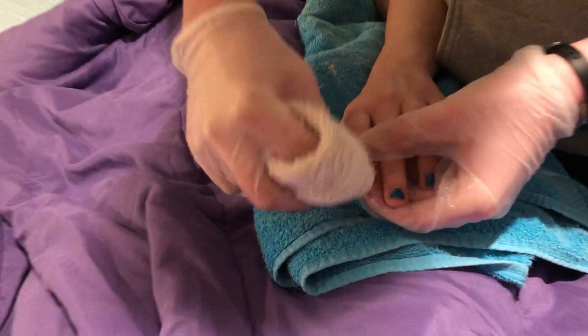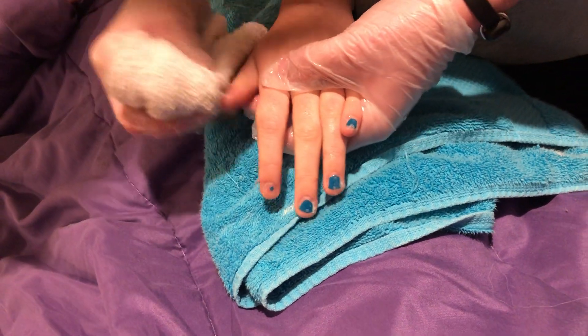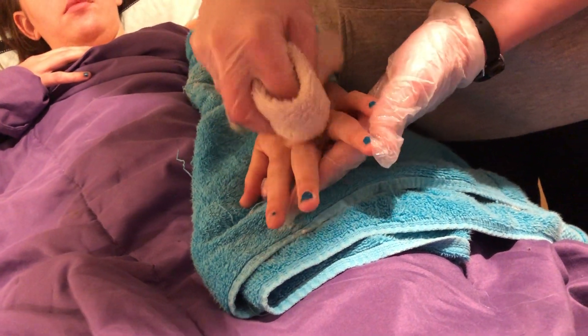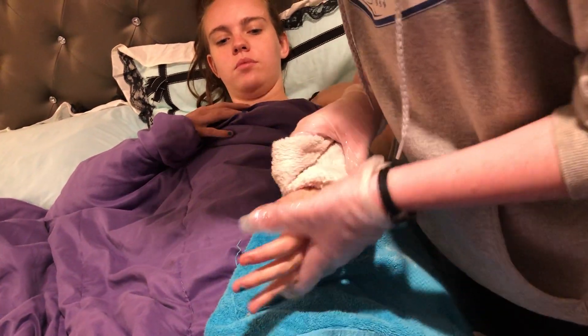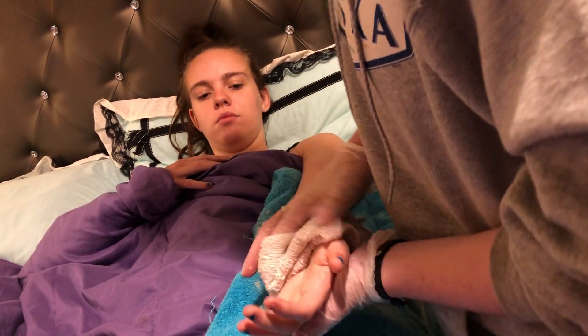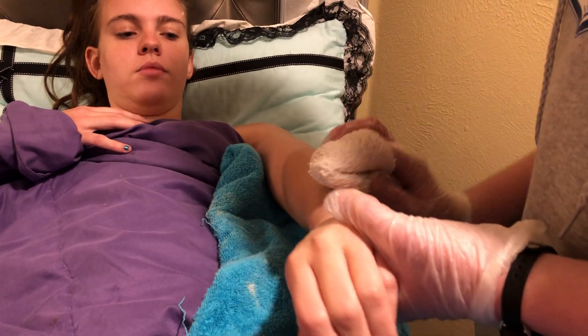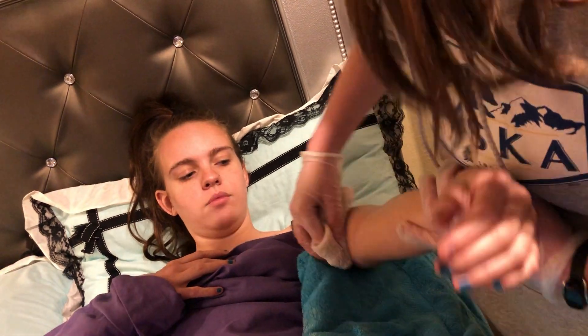We're going to take this and start by cleaning the fingernails, then the fingers — and in between the fingers. We're going to get the hands and then begin moving up the arms. Last but not least, we're going to clean the armpit with one quick swoop, and then go right into the hamper with that.